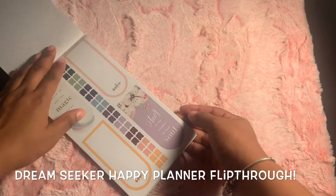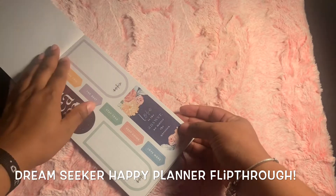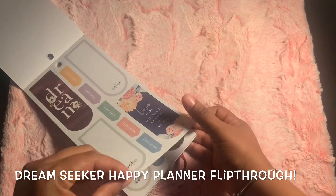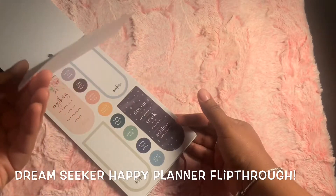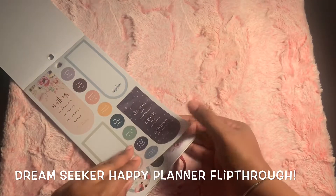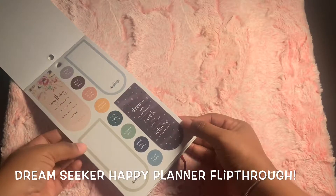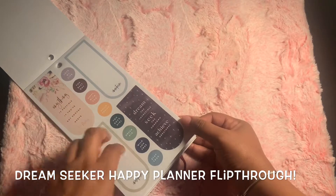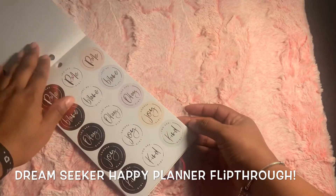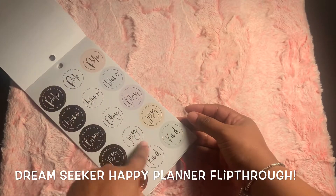I'm going to try to have it zoomed in like that. So this is the Dream Seeker from the new Happy Planner release for 2020 for next year. This is one of the new sticker books. I found this sticker book to be beautiful. Dream Seeker.